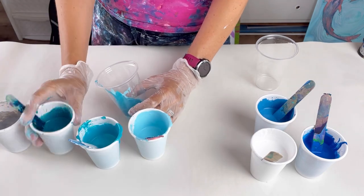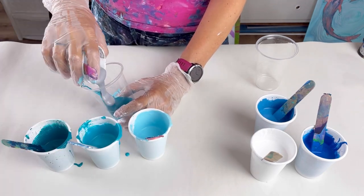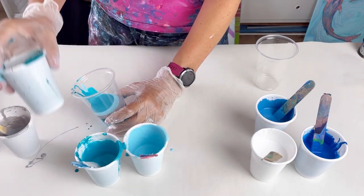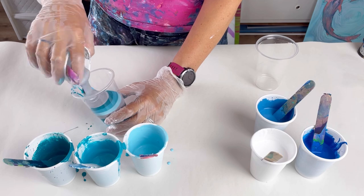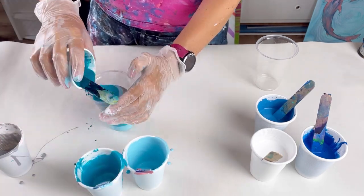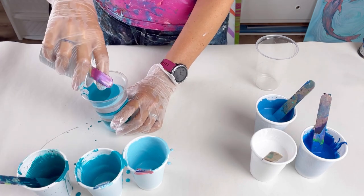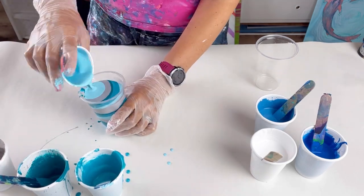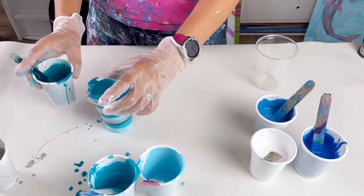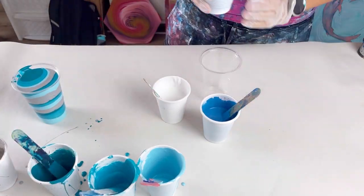So I'm just layering up the cups, drizzling some down the side of the cup. If you do it that way, the colours will just sit on top of each other really nicely — they won't muddy, they won't mix too much in the cup. They'll mix as they come out of the cup and hit the canvas, but this way it just keeps them separate for as long as possible, so you've got the distinction between the colours when they pour out onto the canvas.